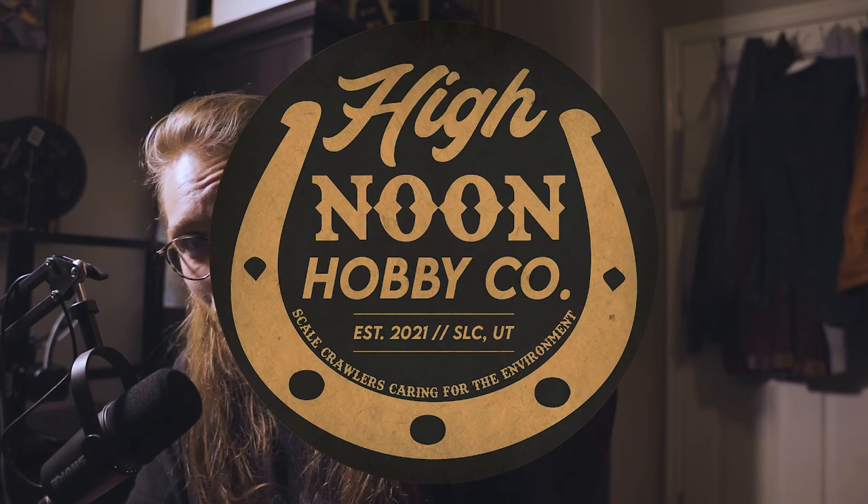Hello everyone and welcome back to the channel. My name is Alec from High Noon Hobby. If you're new here, thank you very much for checking in, and if you aren't new here, welcome back friends, family. It's good to have you here.